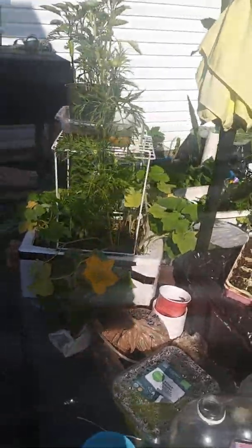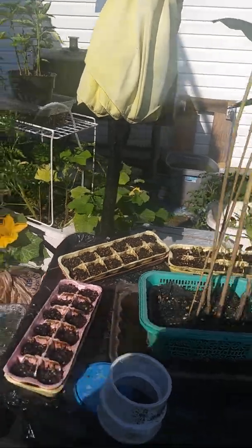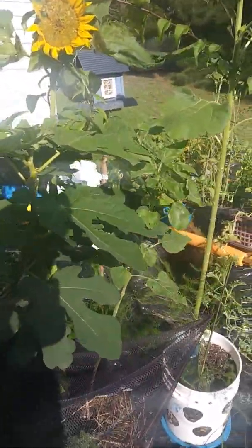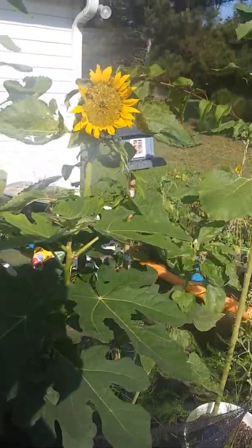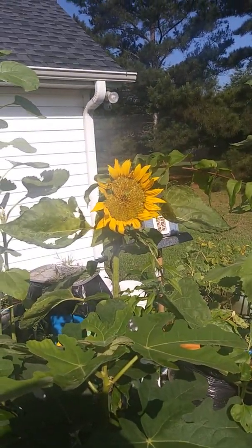Still have flowers opening up to pollinate. I found out something that did get rid of these sickening fire ants. Beautiful sunflowers.